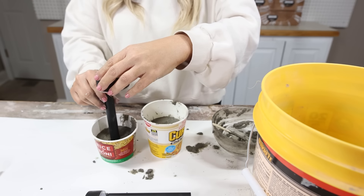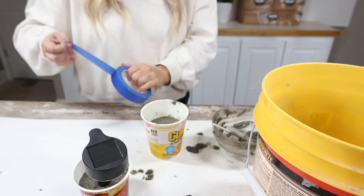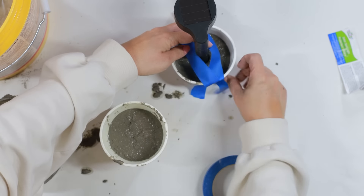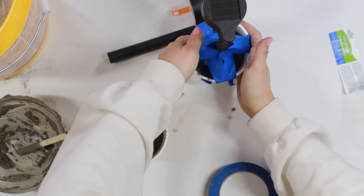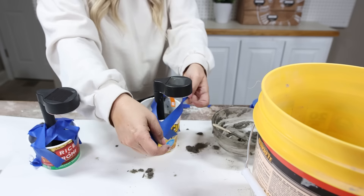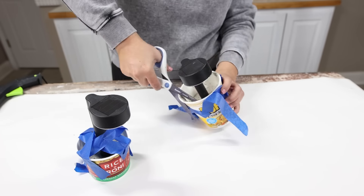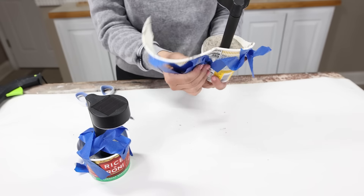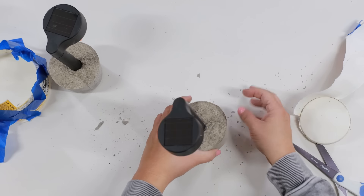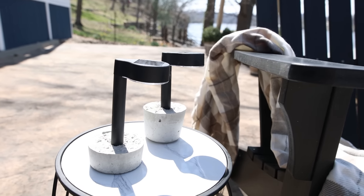Then you're going to put your solar lights in the center of these containers. The solar lights probably aren't going to stand up on their own, so you're going to have to use some painter's tape to hold them in place — usually about four pieces around the edges. Set these to the side and let them dry overnight. The next day you can pull off the painter's tape and just rip the cardboard off around the edges. That's really all you have to do, and these are perfect for any outdoor space.